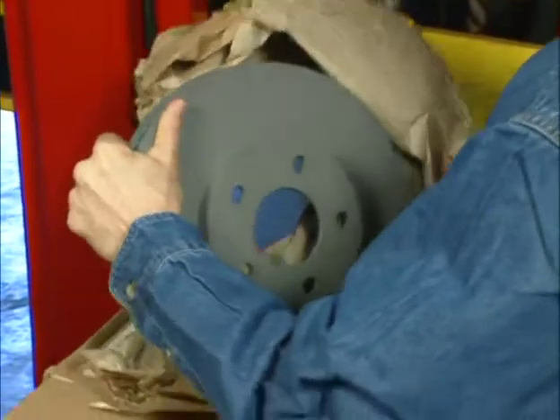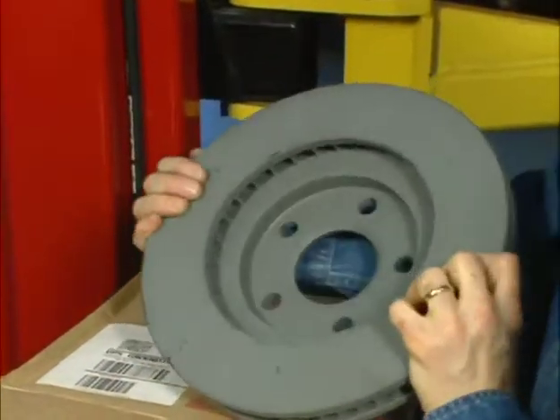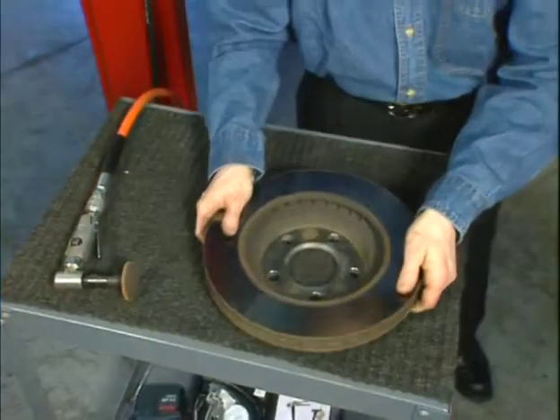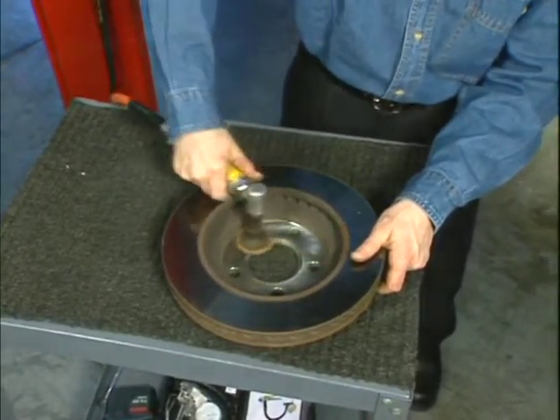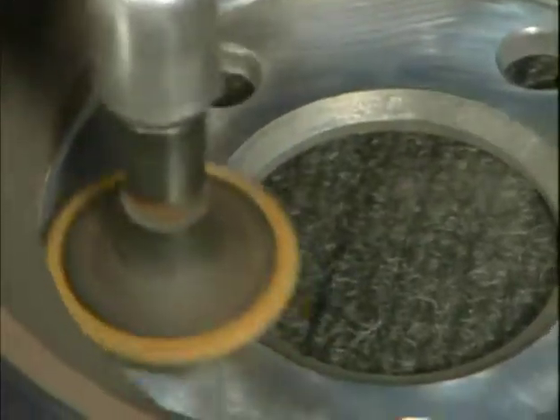If the vehicle requires a new replacement rotor, it is not necessary to resurface it. The new rotor will meet all of the manufacturer's specifications right out of the box. Both new and existing rotors will require that the inside hat section is free from rust, paint, or debris. This is easily accomplished by using a die grinder or other abrasive.